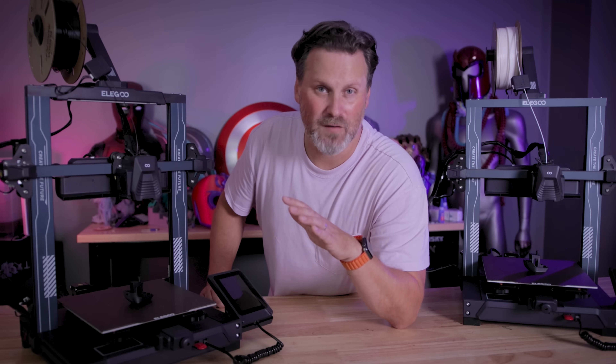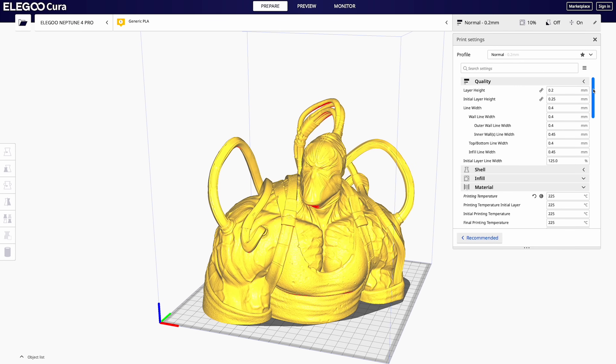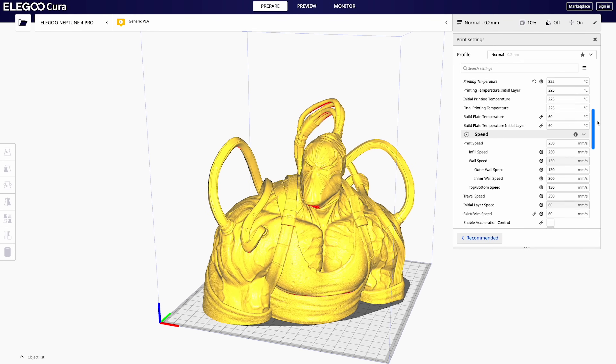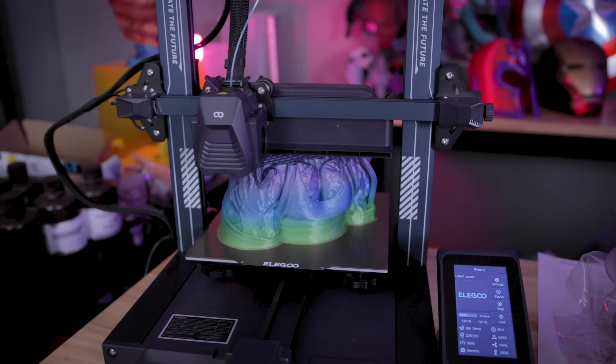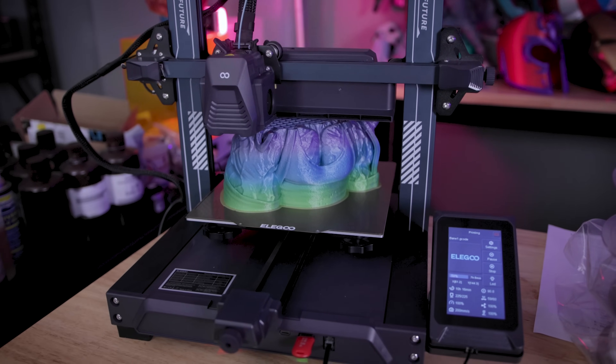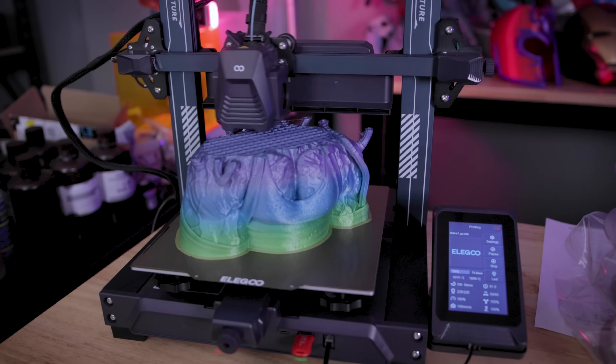For most of the prints I was using the Elegoo version of Cura that comes with the printers, which has a profile baked in, and I think the default print speed is 250 millimeters per second. It says they can go all the way up to 500, however I'd stick to around 250 or even a little bit less if you want to crank up the quality even more. So far I'm loving the print quality I've been getting off of these machines.